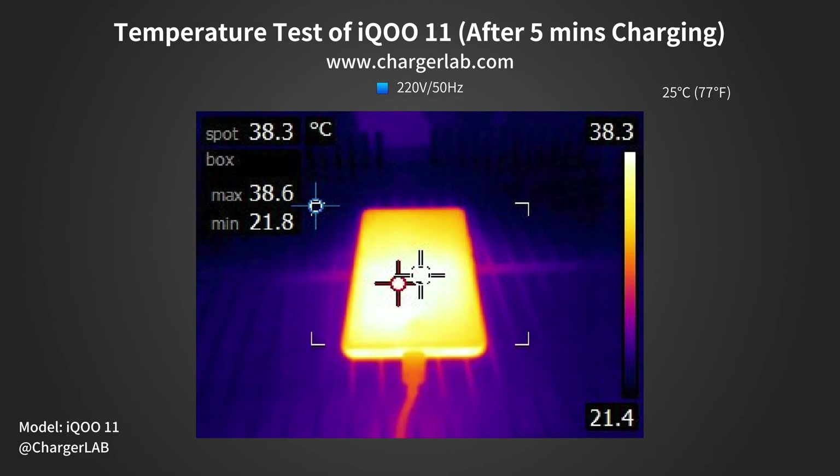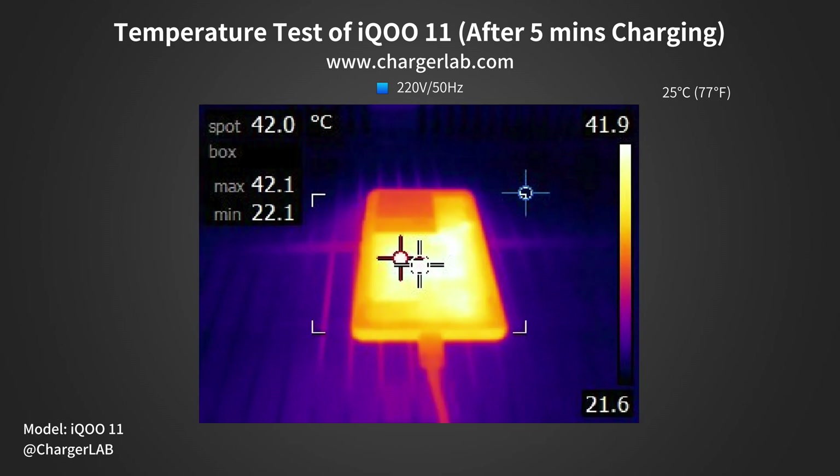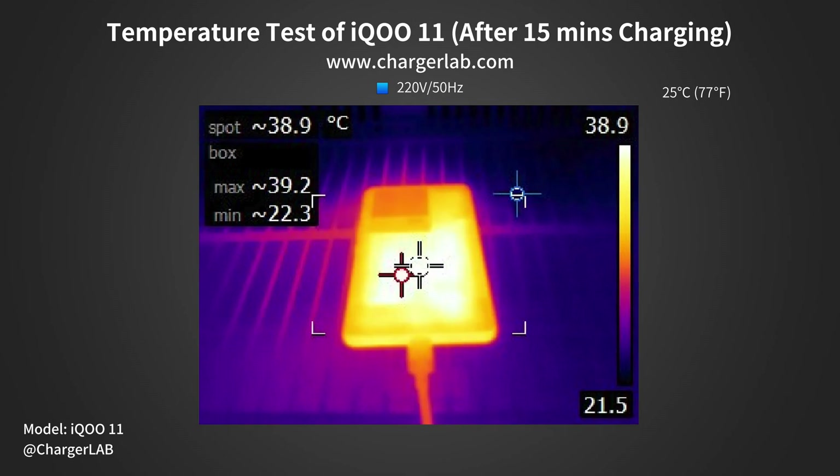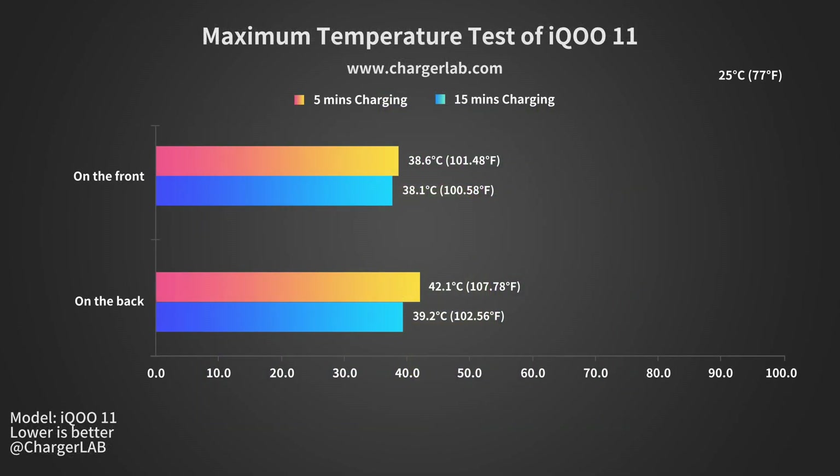Except for charging speed, the charging temperature is also what customers focus on. After 5 minutes of charging, the maximum temperature on the front is 38.6°C and 42.1°C on the back. After 15 minutes of charging, the maximum temperature on the front is 38.1°C and 39.2°C on the back. So the overall temperature is pretty stable at around 38–39°C, close to your body temperature.